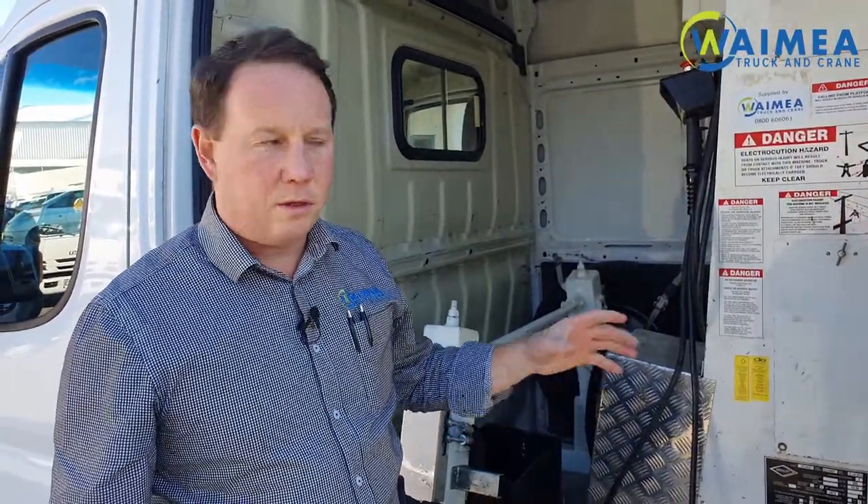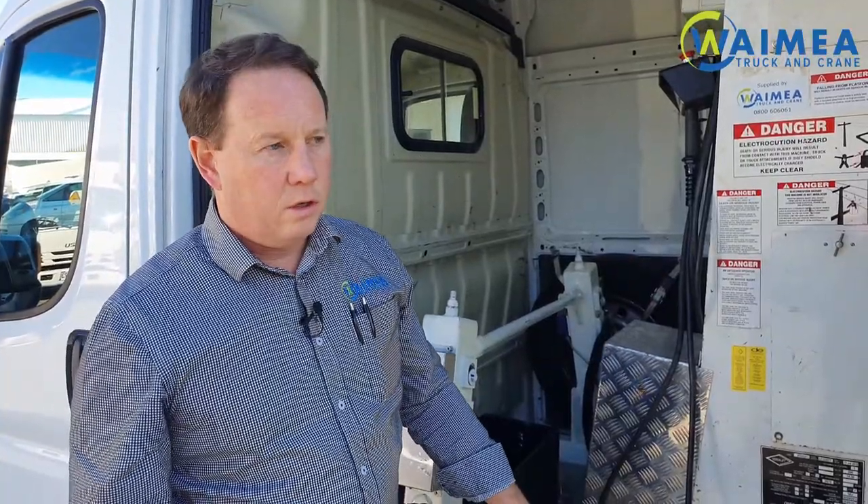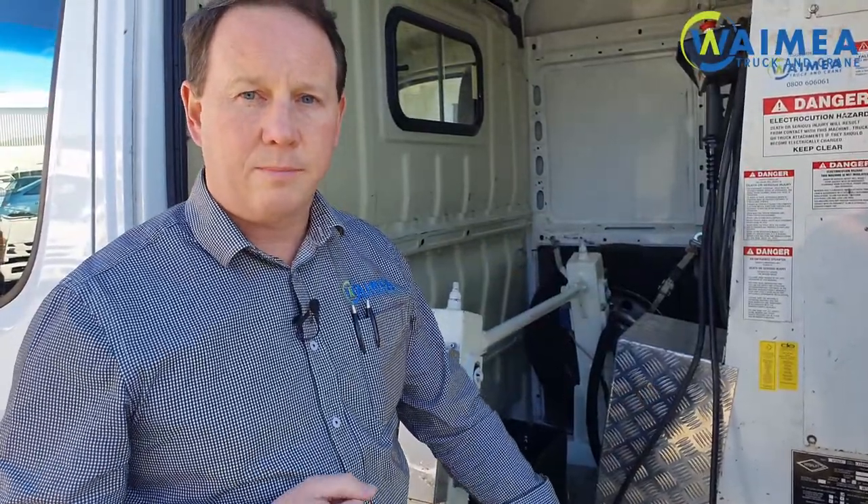A vital part of operating an EWP is a thorough understanding of how the emergency lowering procedure works. Should the operator become incapacitated in some way in the bucket and unable to bring himself down, you as the spotter need to know how to bring him down using the lower controls. Also, if the motor should cut out or the bucket loses its hydraulic controls, you may need to use the lower controls or the emergency pump to bring it down. Here's how you do it.